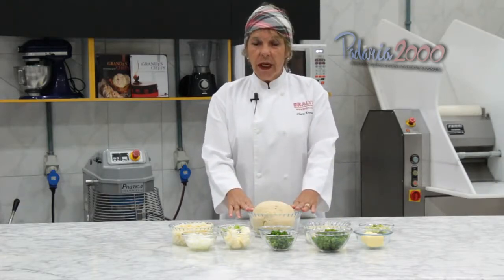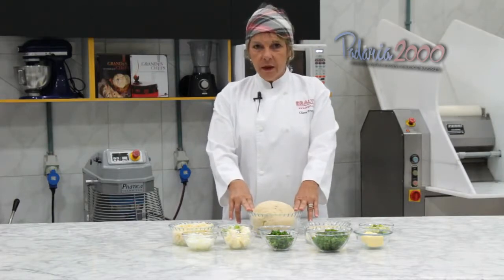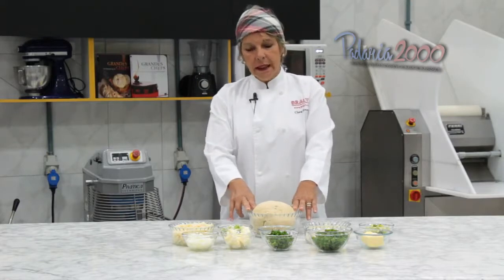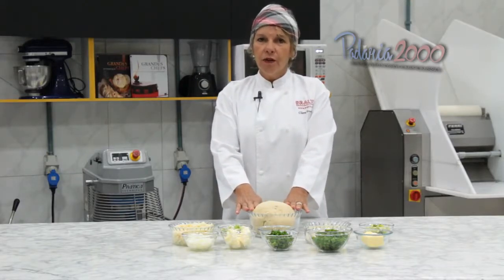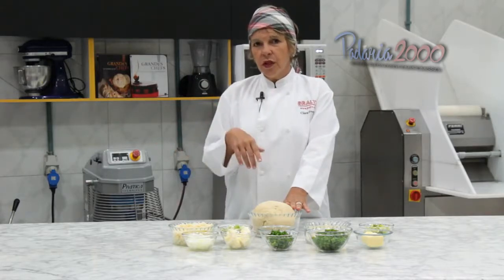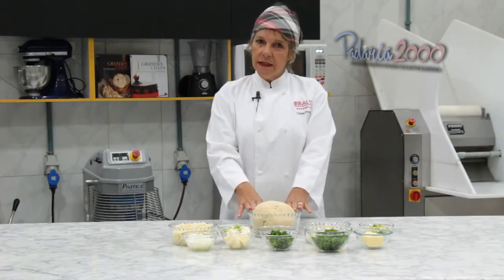We have here our basic coxinha dough, made in the Hot Mix 35. We have the Hot Mix 12, 35, 70, and 250 — this dough was produced in the Hot Mix 35. You can find the complete recipe on our site, on the Padaria 2000 site, and in the magazine.